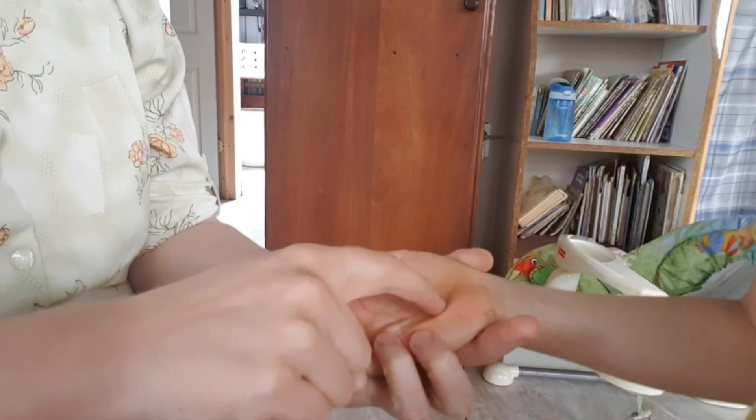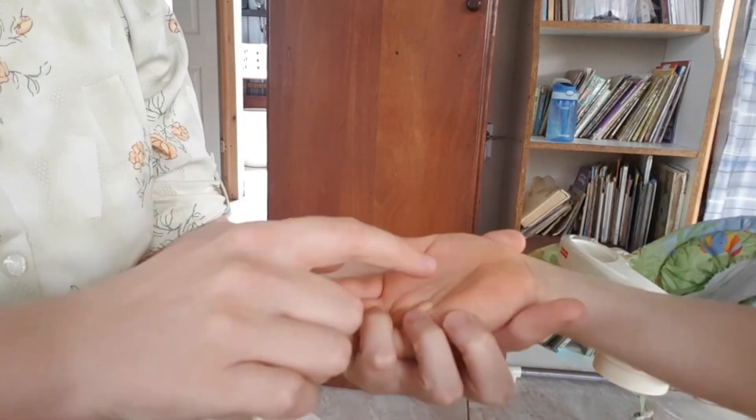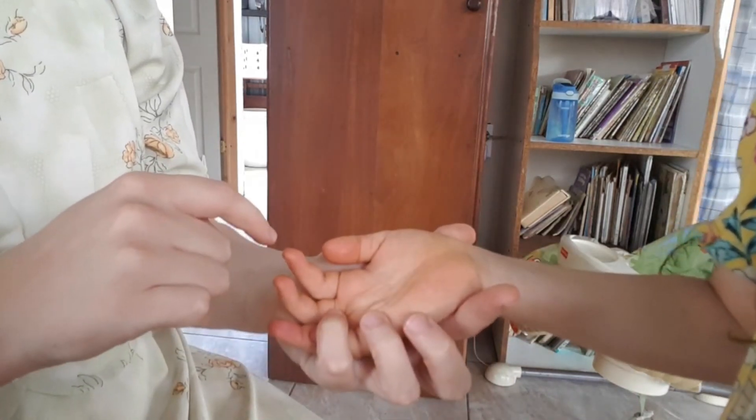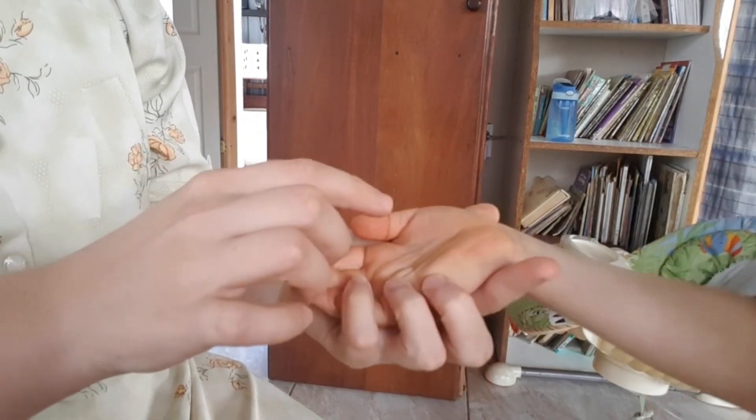You can do it on their hand too, and you can also have them do it back to you if they know their letters. It can be a fun way for both of you to get letter practice and some fun time playing together.